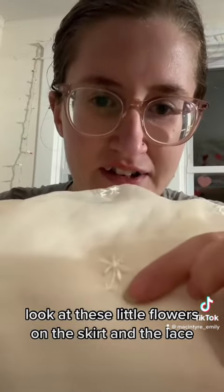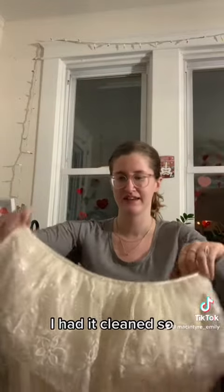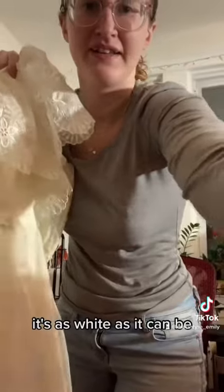Look at these little flowers on the skirt. And the lace. Oh my god, it smells so good. I had it cleaned, so it's as white as it can be.